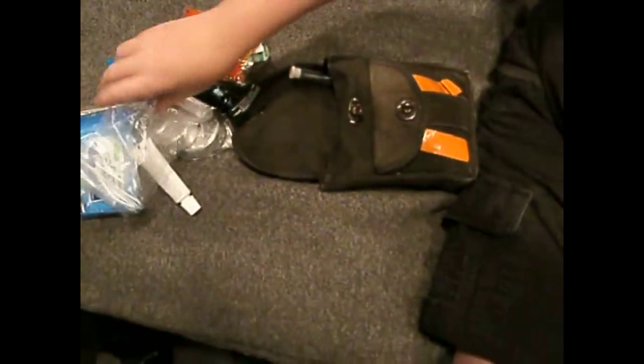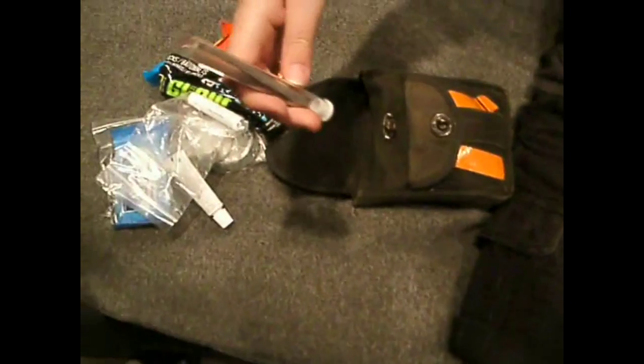Lip balm — chapstick. And a set of tweezers, so in case you get a splinter you can pull it out, or pull a stinger.